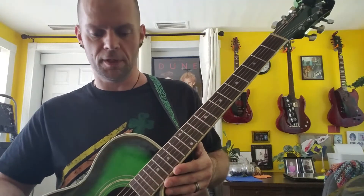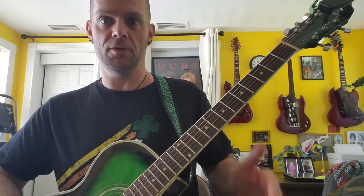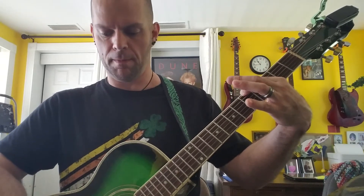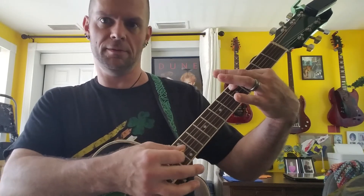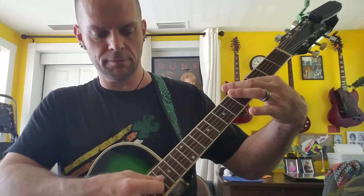Now if your guitar is in tune — and mine is not completely in tune — there are a few different ways that you can tune without using a tuner. If you have a relatively decent E on your lowest string, then at the fifth fret you have A, which will sound just like the next string up. Fifth fret on A you have D, which is the pitch of the next string. Fifth fret on the D string, the fourth string, you have a G, which is that next string, the third string.